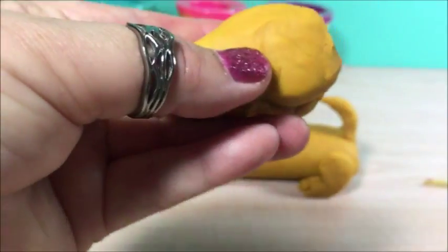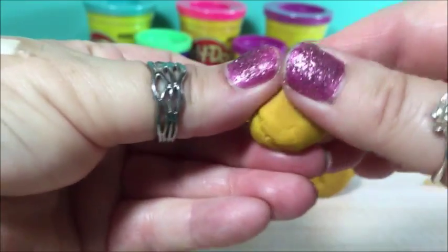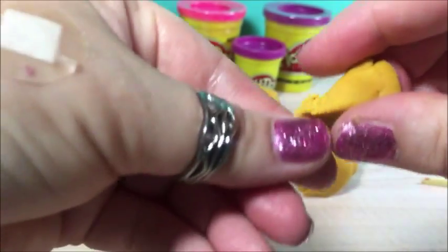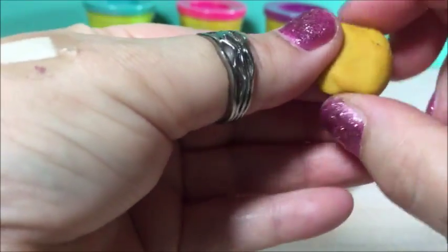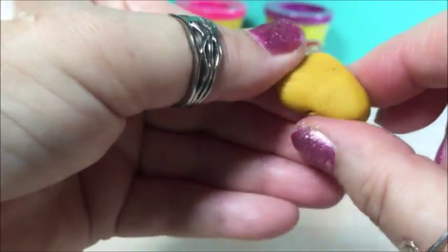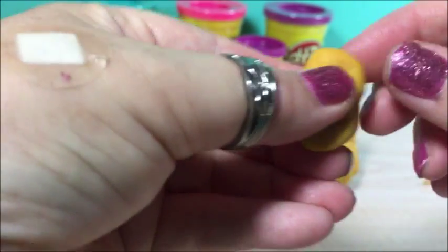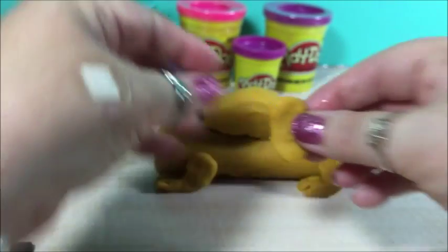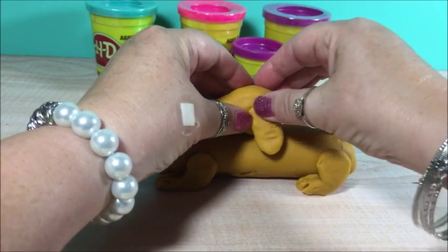Just smoothing out some play-doh here and there. This is going to be an ear. There you go, that's the ear right there.